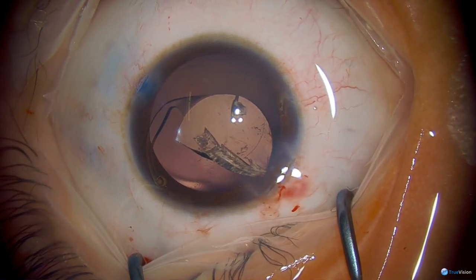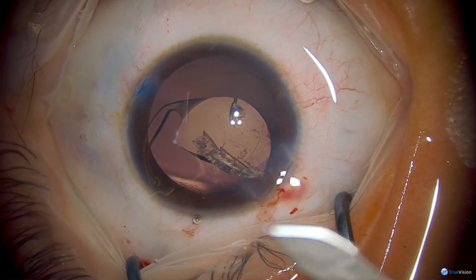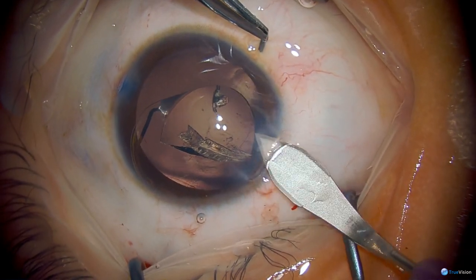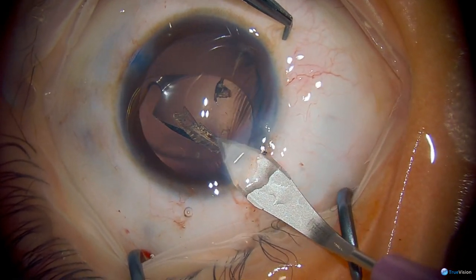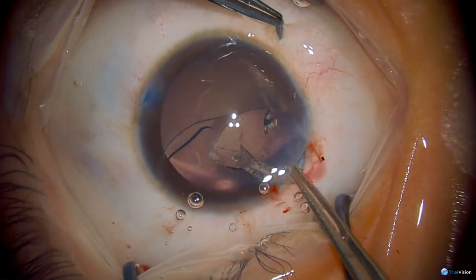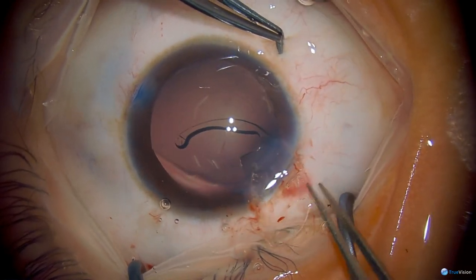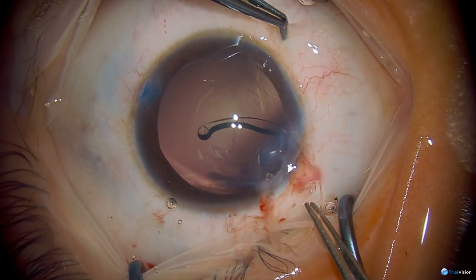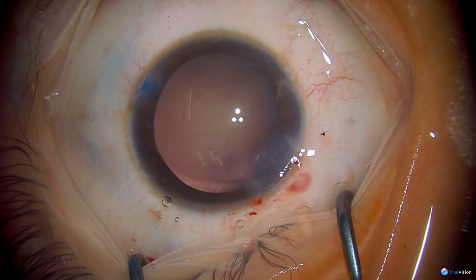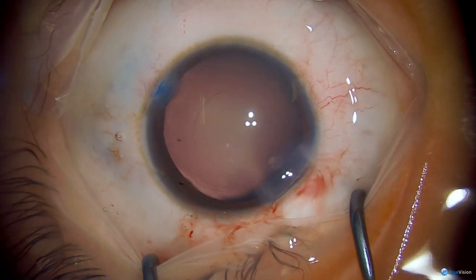Here you can see that the halves are a little bit unequal, so the wound is being enlarged slightly to allow a less traumatic explantation of the larger jagged piece. You don't want to be dragging this across the endothelium of the cornea. The surgeon is doing a nice job of wheeling that out. There's also a technique of only cutting partially across the IOL and then cartwheeling the two halves out while they remain attached. You just have to be careful not to contact the endothelium when you do that.